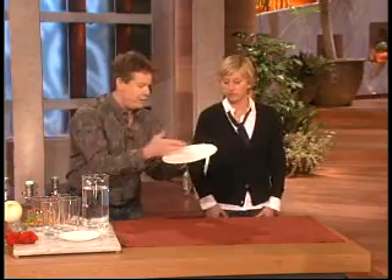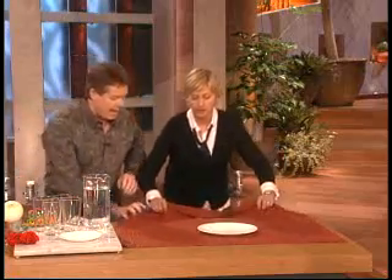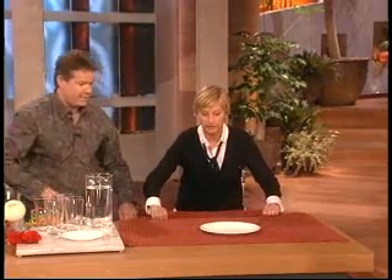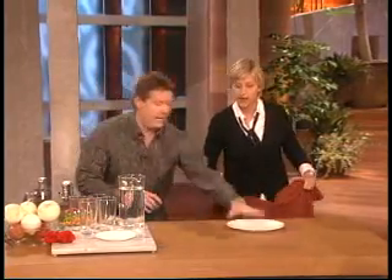So here we go. With really good dinnerware — if you hang onto it hard and pull straight down, like to the floor. Ready? Set, go. Nice. So next time you pull, pull harder and straight down. Got it?